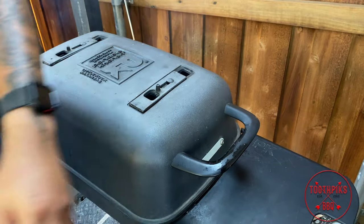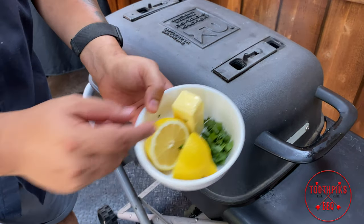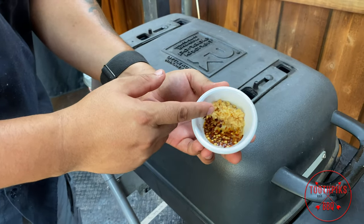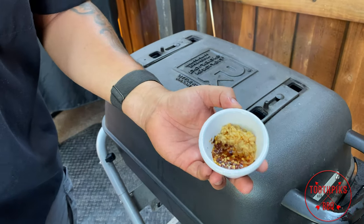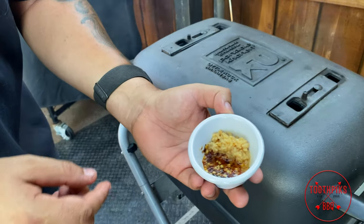I've got some butter, some parsley, and some lemon. Then I've got some garlic — some minced garlic — and about a teaspoon of red pepper flakes, and about a tablespoon almost of garlic.